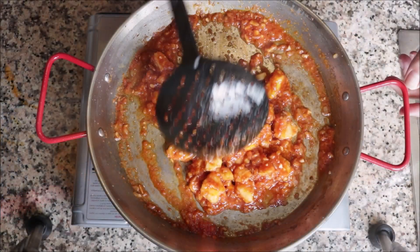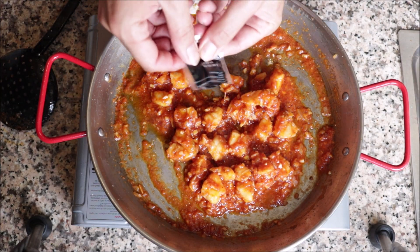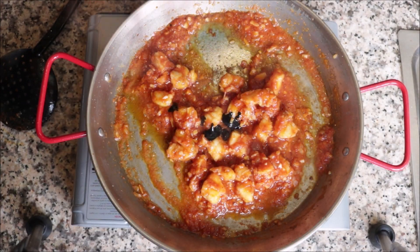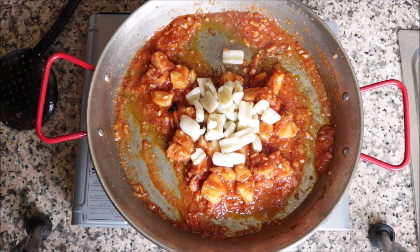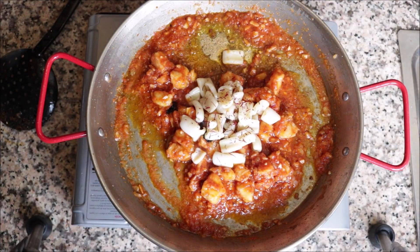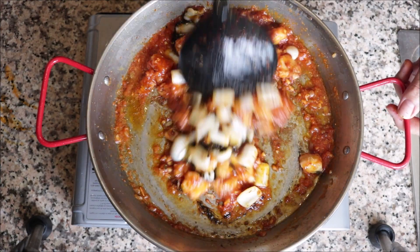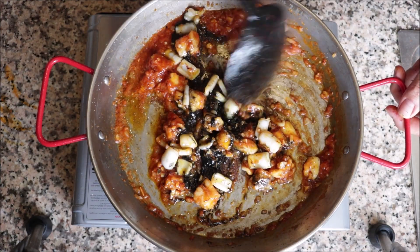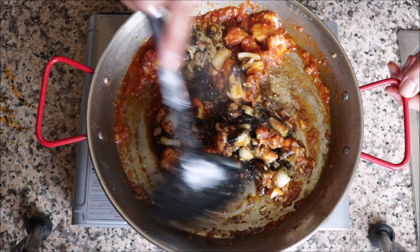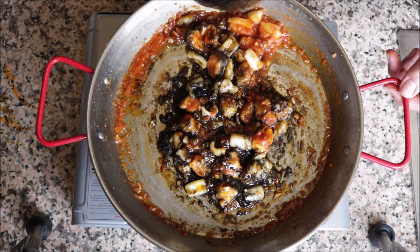Two minutes after adding the tomato sauce, add the squid ink — four grams, about a quarter ounce. Add the squid back into the pan and pinch in half a teaspoon of saffron threads. Mix everything together and you'll see where that small amount of squid ink makes such a huge impact — look at that beautiful color!